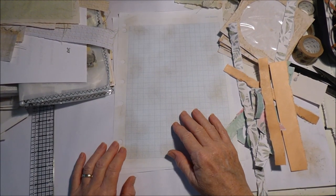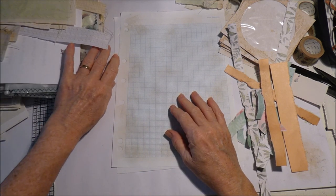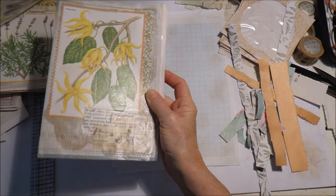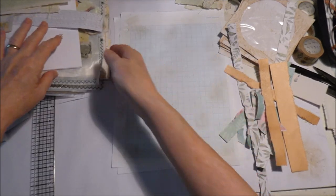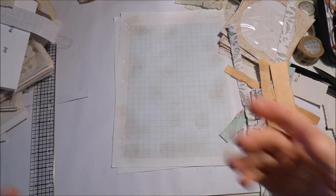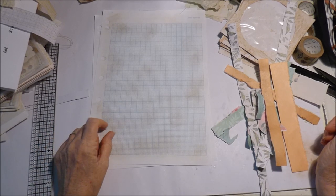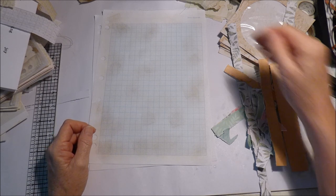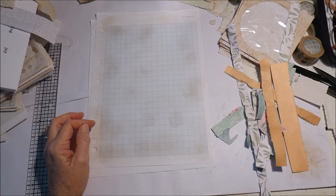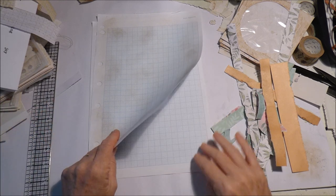Hello everybody. Today I want to make some ephemera for these garden journals that I've put together. I haven't done anything since the last video I did on them. I'm sure I'm not alone at the moment - I'm just finding it hard to get going to craft. It's a weird feeling, like you want to do something but you just can't get yourself going, so I thought the best thing to do is start.